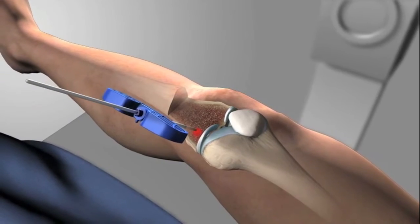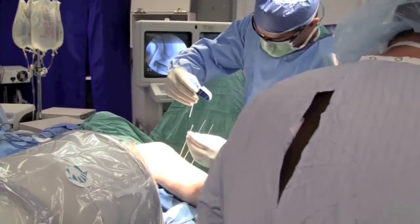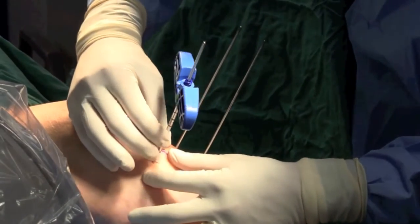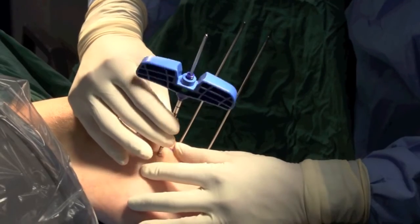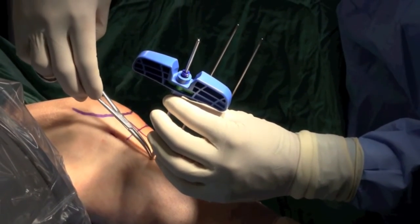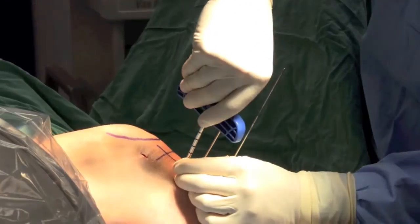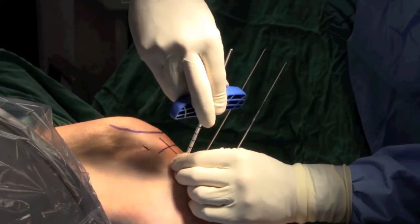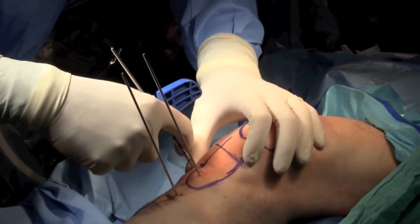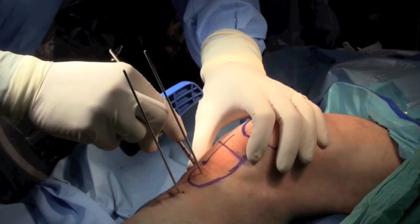Once our trocar is in place, we remove the jig and insert a cannula directly into the site of the bone marrow edema. In the live surgery video, the trocar is placed under direct fluoroscopic or x-ray guidance, and the cannula is inserted into the bone of the tibia, targeting the site of bone marrow edema — in this case the patient with the stress fracture, so we're targeting that fracture of the tibial plateau. X-ray is used several times to confirm the appropriate depth and location prior to injecting the cement.